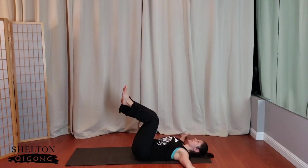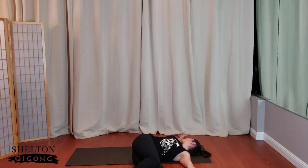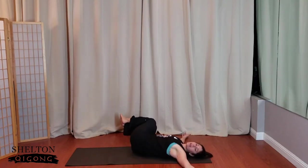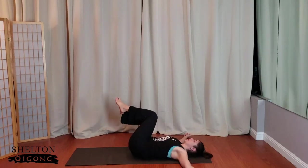Bring the arms back out wide to a T. Drop the knees towards your left, look to the right hand. Take a moment, pause — melt down into the floor. Inhale, come up through center. Smile, exhale. Knees to the right, gaze to the left. Come back and bring it back to the center.